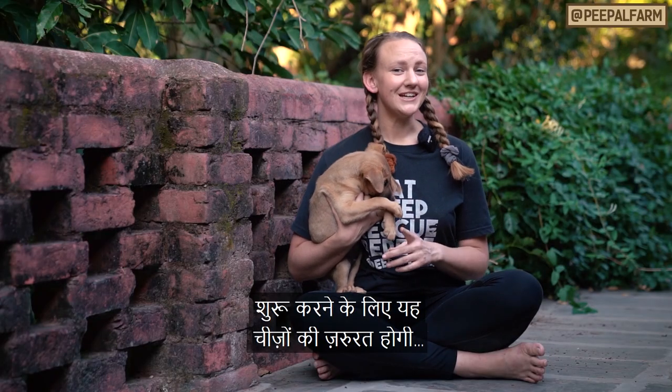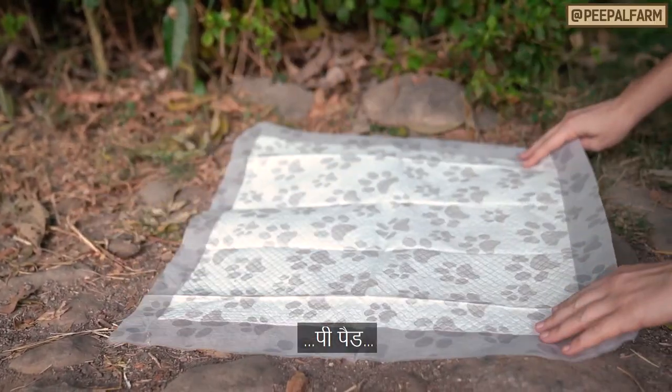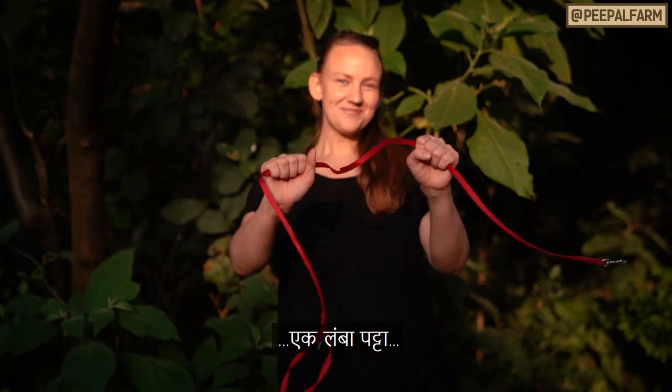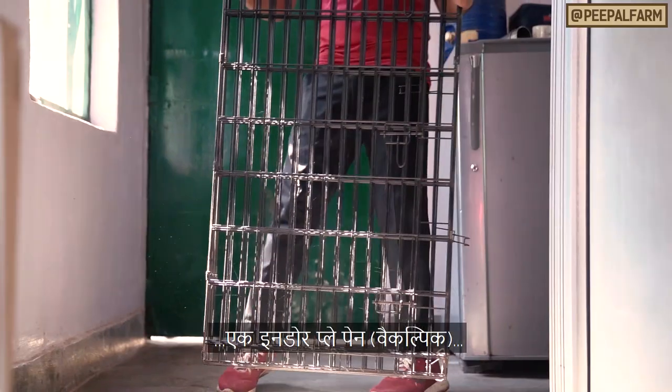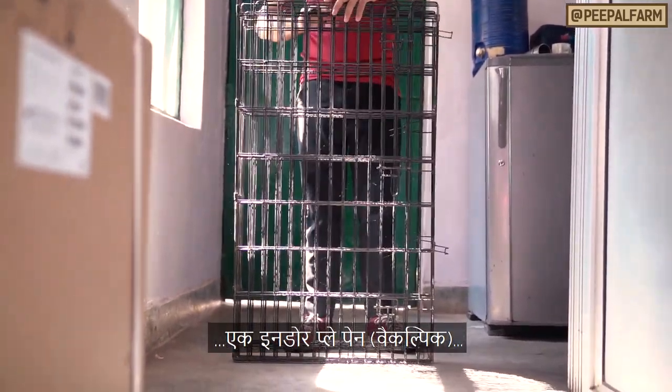To get started, you'll need puppy pee pads, a puppy harness, a long leash, an odor eliminating spray, and an indoor playpen — though that's optional. And don't forget to bring your patience.